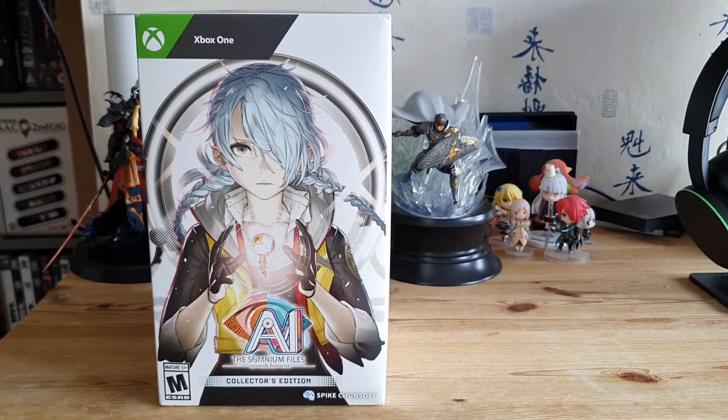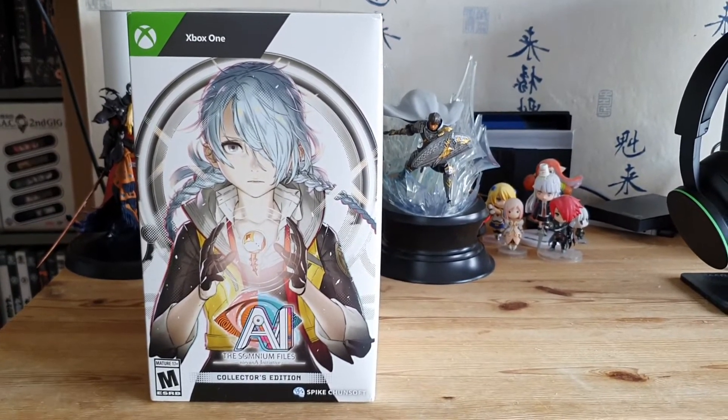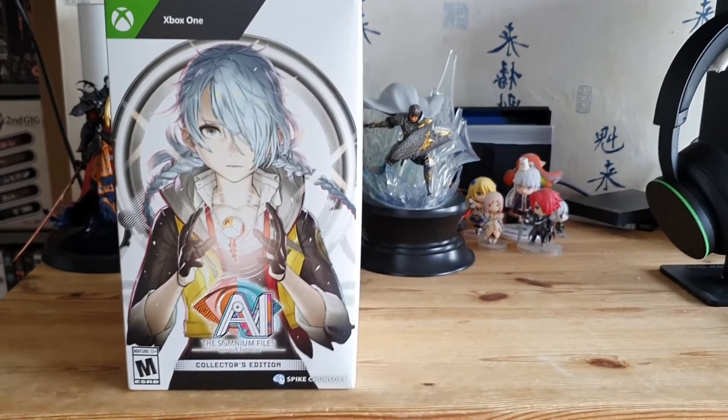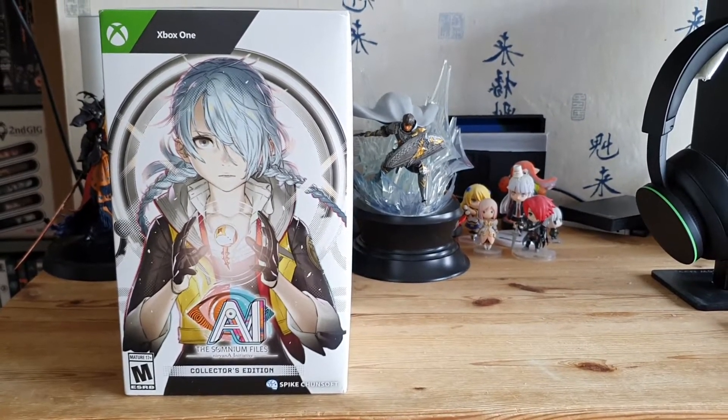What is going on chums and welcome back to a game with chums! Today we're doing another unboxing — it's been a few months, I think the last one I did was the Endwalker one. Today we've got the AI: The Somnium Files Nirvana Initiative Collector's Edition.